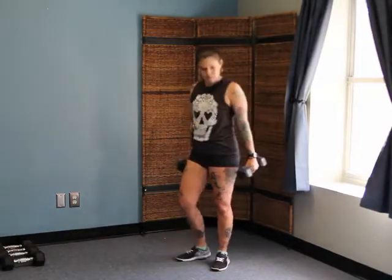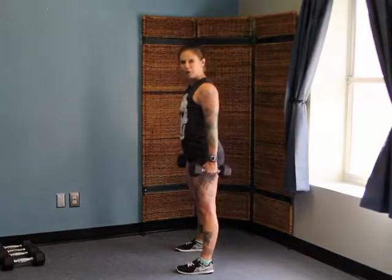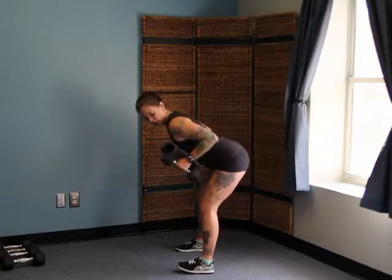So we have two dumbbells here. I'm using 10s — challenging but not too crazy. We're going to stand a little wider than hip width; that's just where I feel most stable. Small bend in the knees, belly tight, and then hip hinge so that we are going against gravity here.